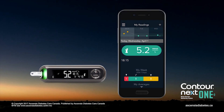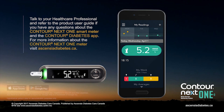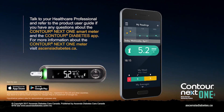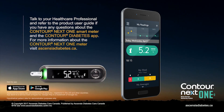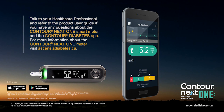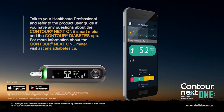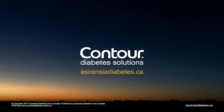The Contour Diabetes app displays your latest results on your mobile device along with information to help manage your diabetes. Talk to your health care professional and refer to the product user guide if you have questions about the Contour Next One smart meter and the Contour Diabetes app. For more information about the Contour Next One meter, visit EssentiaDiabetes.ca.